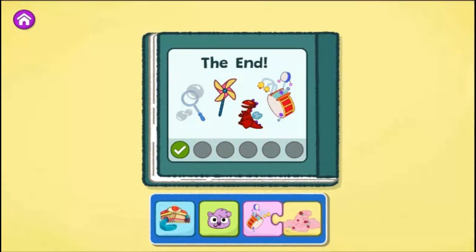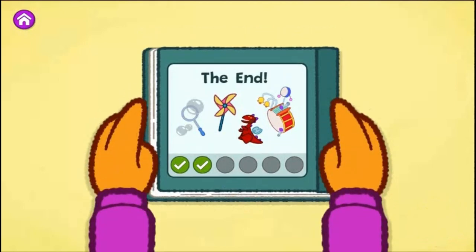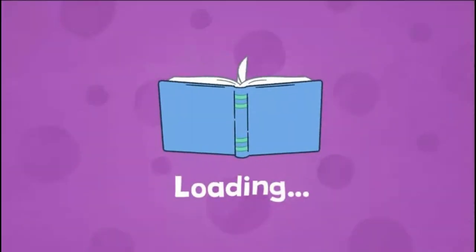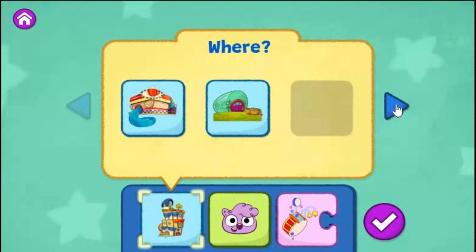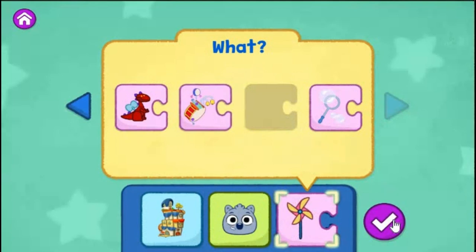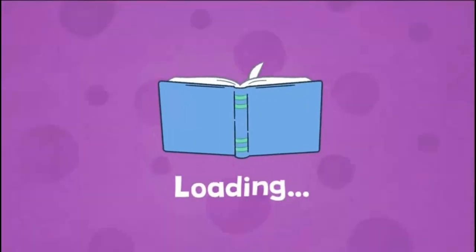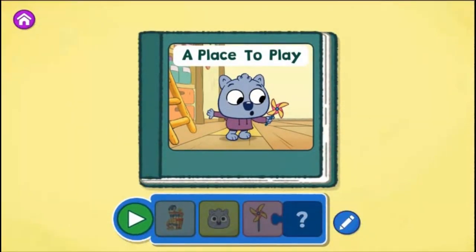Great story making. That was a different ending. Tap the blue pencil to change your story or tap the arrow to create a new one. What do you want to change? You can choose a different place for your story or tap the arrow to change another part of your story. The Everything Emporium. Malik. Spin a pinwheel. Tap the green play button to start reading.